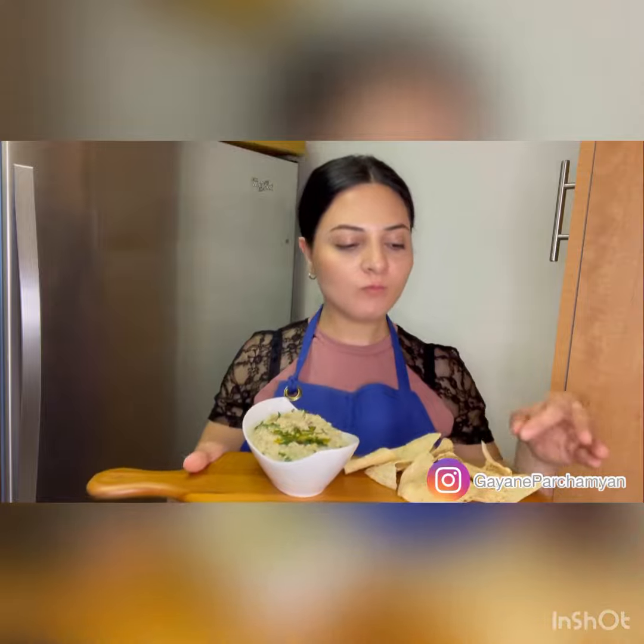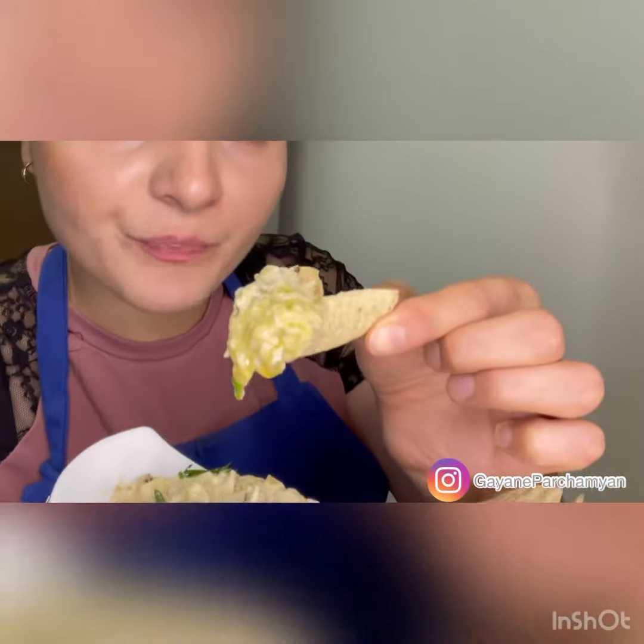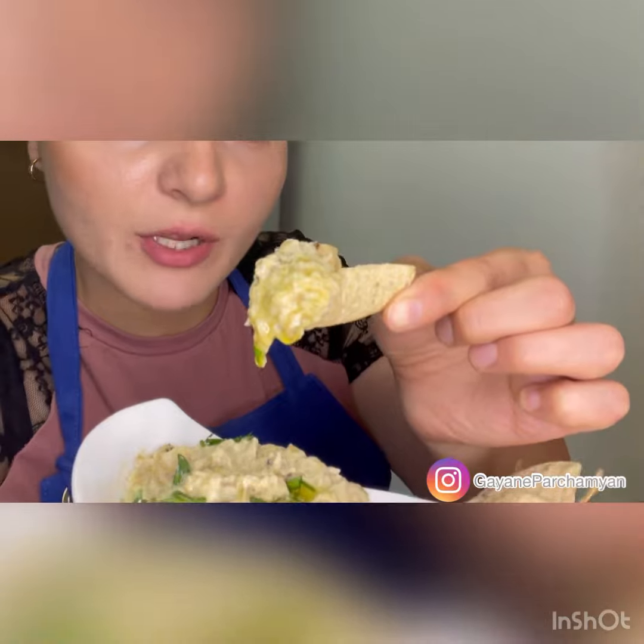Alright guys, are you ready to do a taste test? We eat it with pita bread, but today I didn't have any so we will do it with tortilla chips. Very delicious, garlicky, lemony — give it a try and you will not regret it for sure.